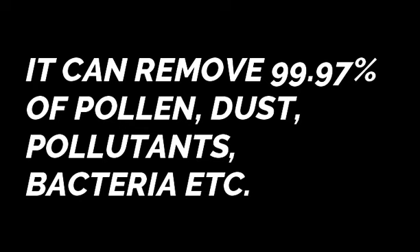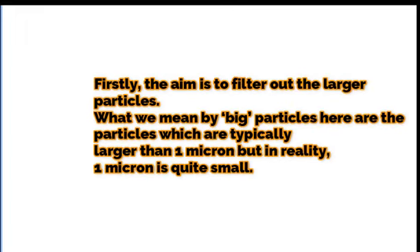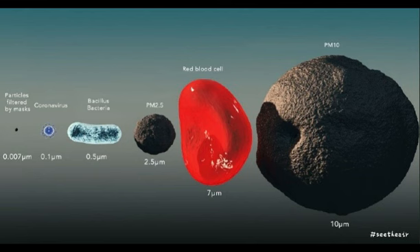Let us now learn about a few detailed steps as to how the HEPA filter actually operates. Firstly, the aim is to filter out the larger particles — those which are typically larger than 1 micron. In reality, 1 micron is quite small; the human hair is itself about 50 microns wide.